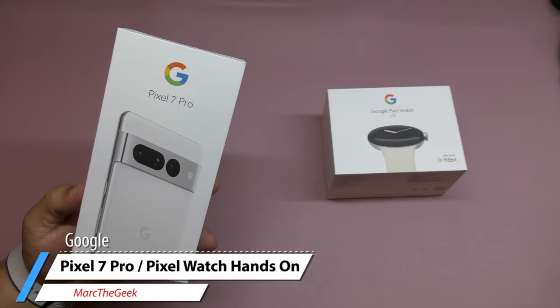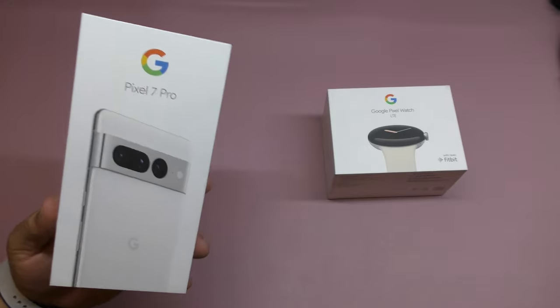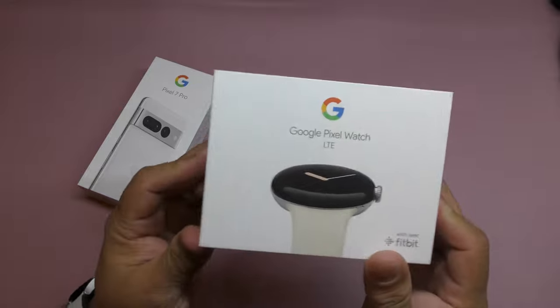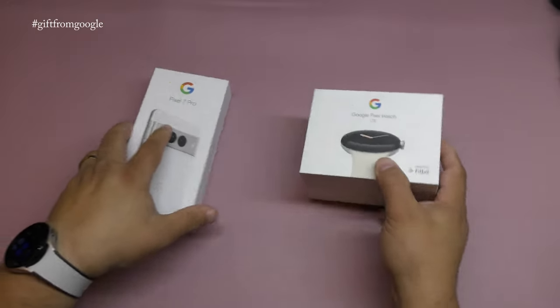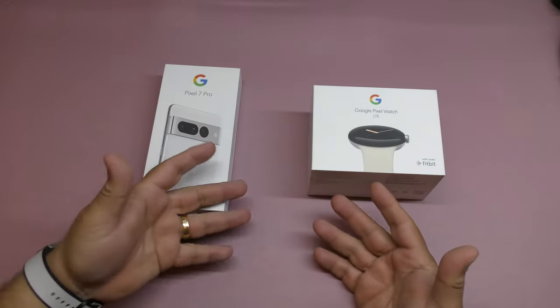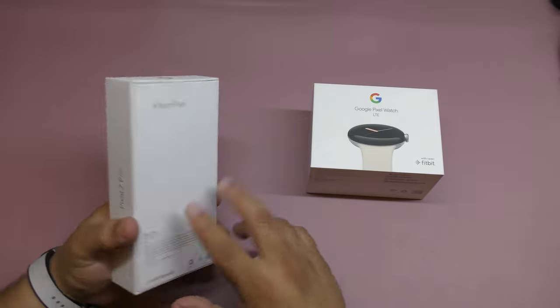Hey guys, I'm Mark Geek. In this video I have an unboxing and hands-on look of the awesome new Google Pixel 7 Pro and the Google Pixel Watch LTE version. Keep in mind these are a gift from Google that they sent me so I can share my thoughts about these devices with you guys on my channel.